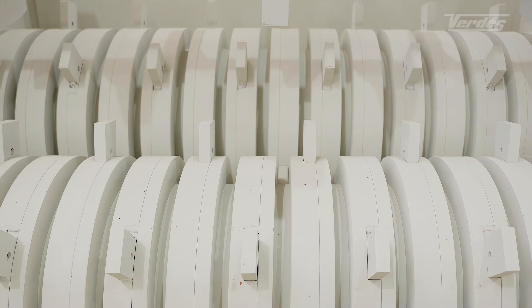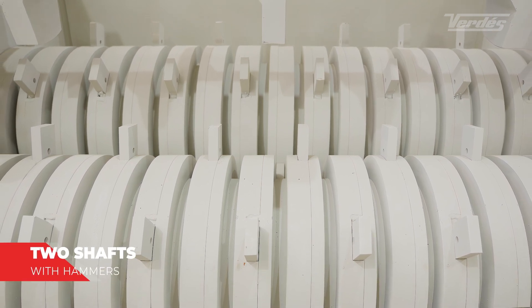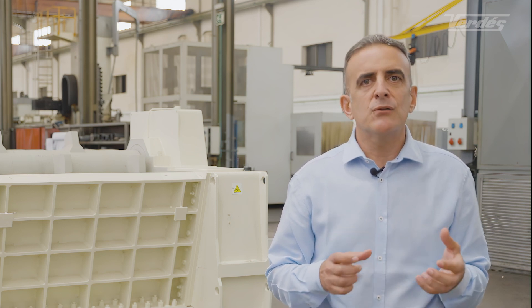The upper shaft pushes the lumps of clay to the two lower crushing shafts. These two shafts have hammers made of wear-resistant material mounted on slotted steel plates. The hammers have various thicknesses, are made of different materials, and are very easy and quick to replace.